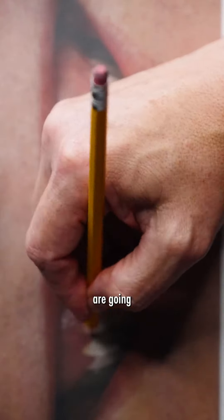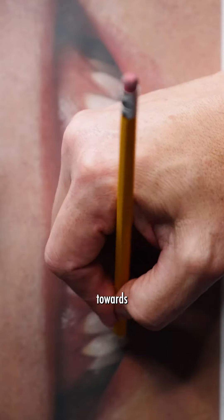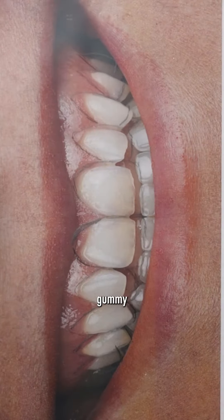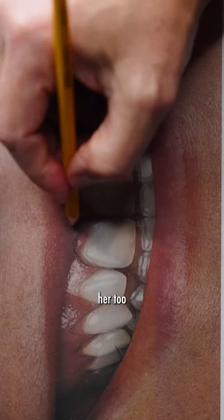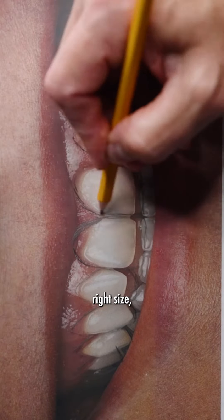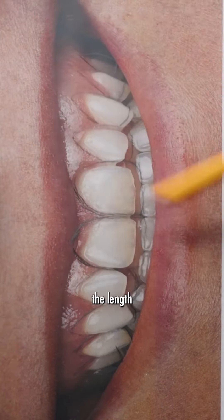All the gums are going to get a little bit higher, especially as we go towards the back. The back teeth, she gets really gummy. At the same time, we don't want to give her too big of teeth. We want the teeth to really just be the right size, the right width compared to the length.